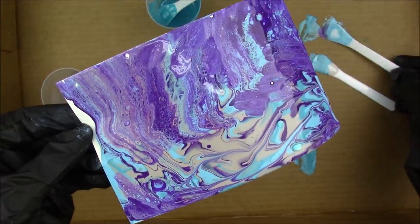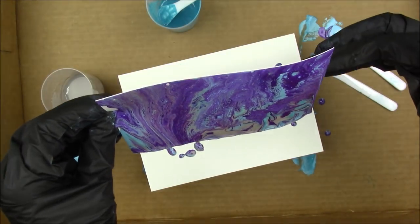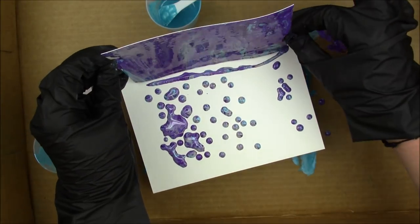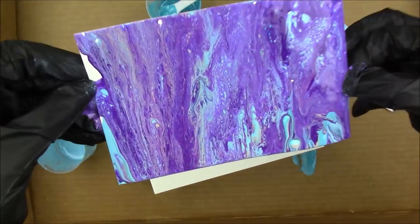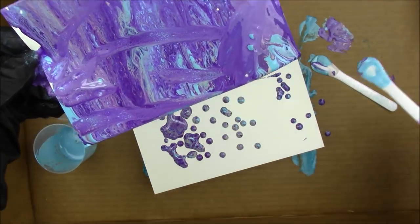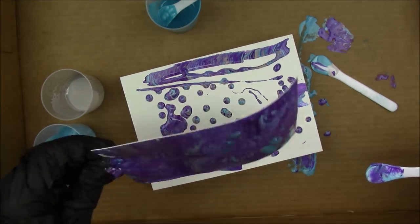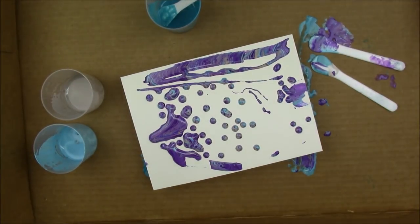I found that the less you mix it around, the better it looks. You do have to mix it a little to get those cells going when you pour each paint color by itself, but it's one of those things — it's kind of addicting to keep mixing and playing with it, but it looks better if you just leave it alone. And this is what this one looks like — I got some cells going there, looks pretty cool.